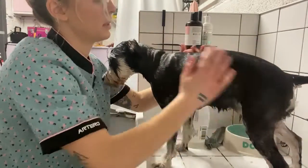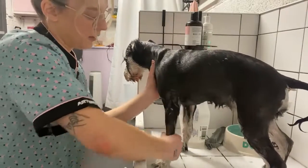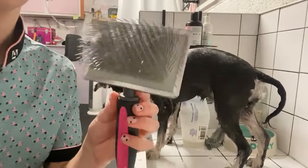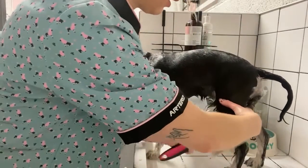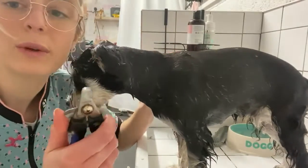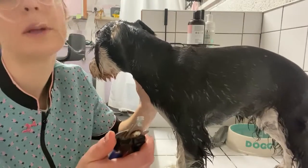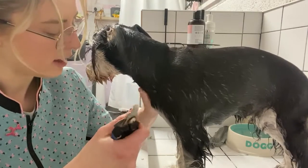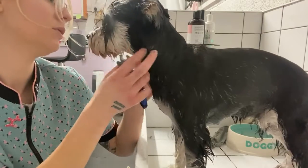I'll pop some conditioner on her and then let that sit for five minutes. While that's sitting, I take my slicker brush and brush her legs through. I also always clip the nails in the bath — the nails get a little bit softer in water and the sound is much quieter. With terriers they tend to have shorter nails so we don't need to take that much off.